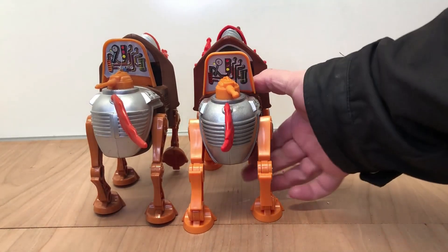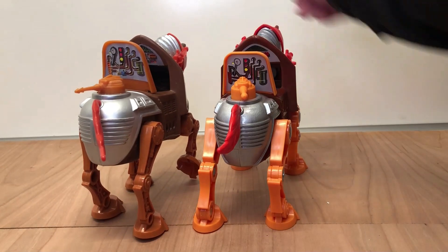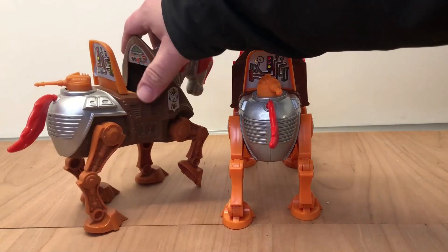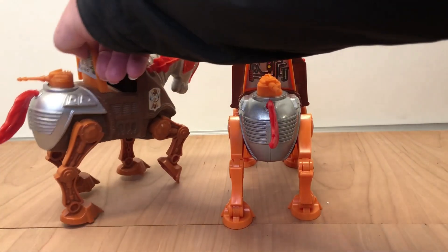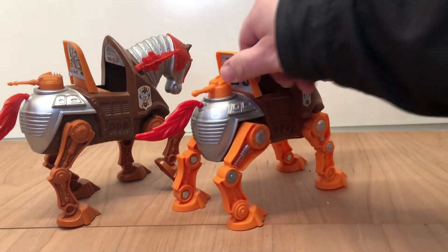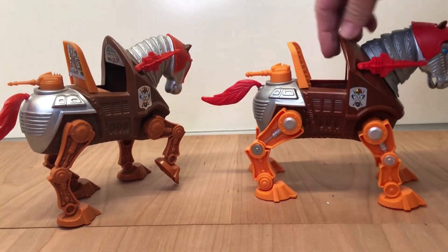Even the tail and the turret and everything is the same. You can see the decals — the new one's decals on the console are a little bit different, but there's enough similarity that you can tell it's supposed to be the same thing. This one is a little discolored because it's old, but it was never this vibrant of an orange. Other than that, it's a very accurate remake of the original Stridor.